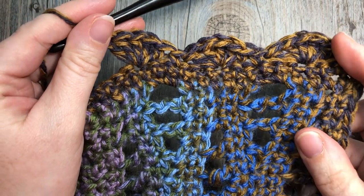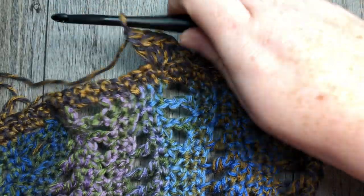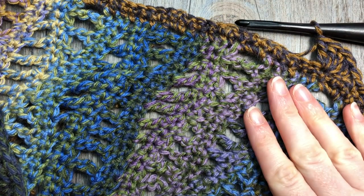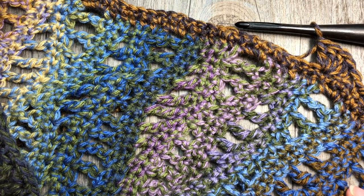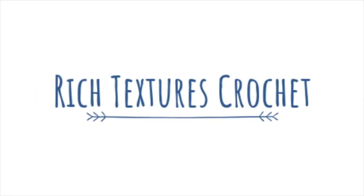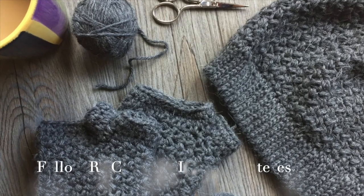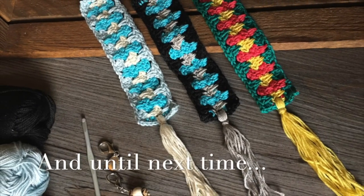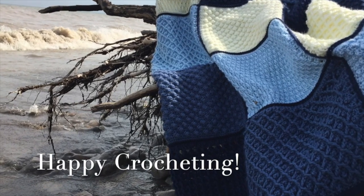That's all there is — fasten off, weave in your ends, block the shawl if desired, and that's all there is for working the beautiful Rivers Shawl. Thank you so much for joining me. I invite you to subscribe to my channel and I look forward to seeing you again soon. Until then, happy crocheting — bye!